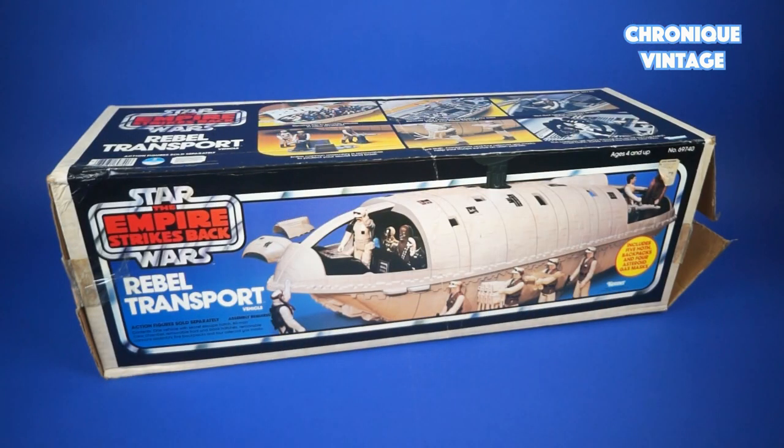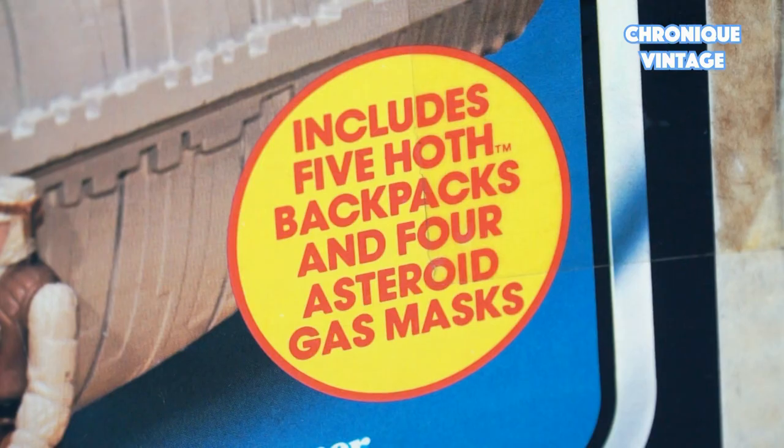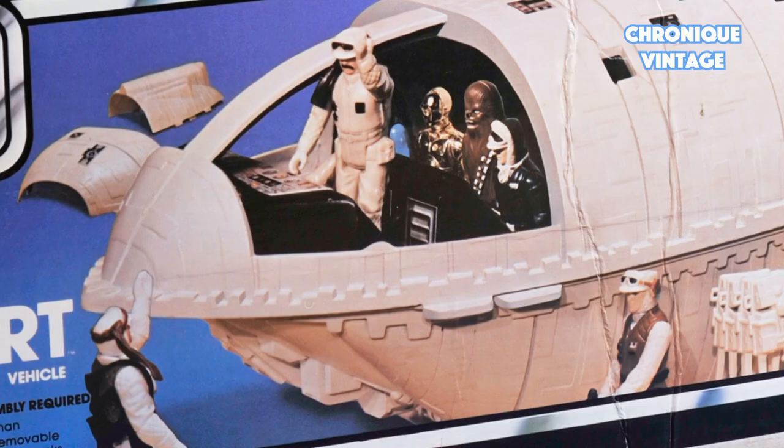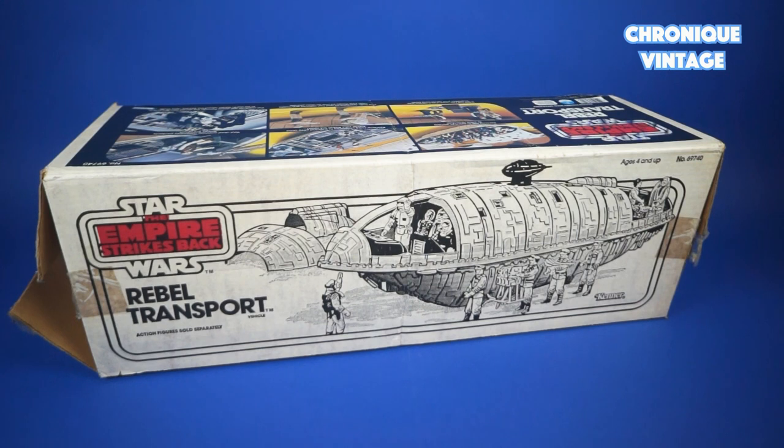Hello and welcome to our new Vintage Chronicle. Today we will describe the 1982 Rebel Transport. Released in 1982, the Rebel Transport is a large storage spaceship delivered with two colorful printed side and four drawing printed side box.